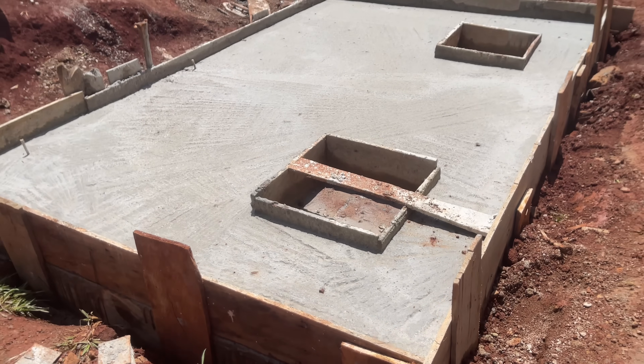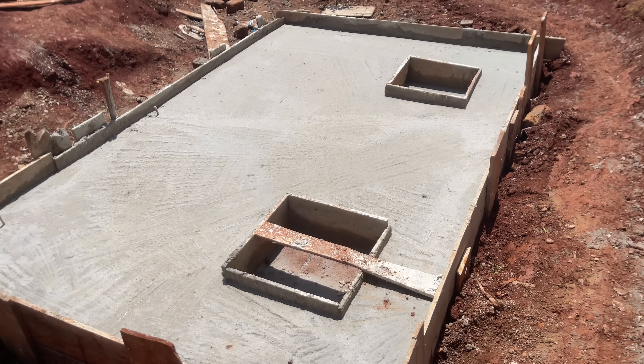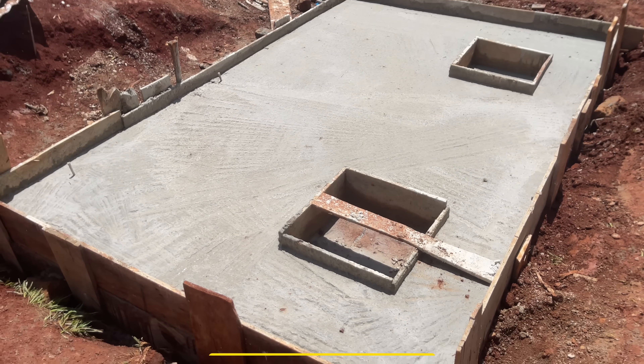The next morning, here is our final product. After building the septic tank, the tenth step — which is the last step — is to build the sock pit.